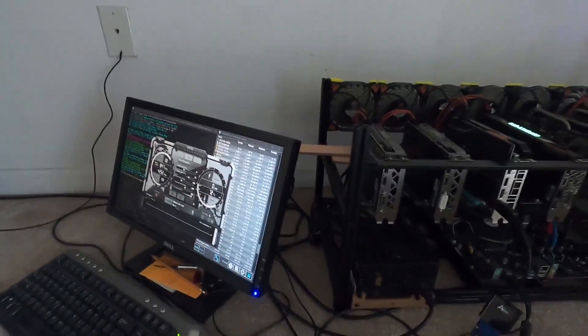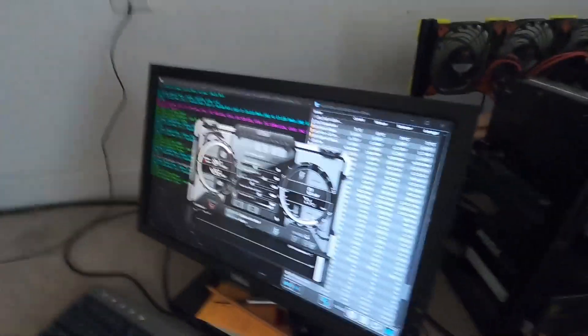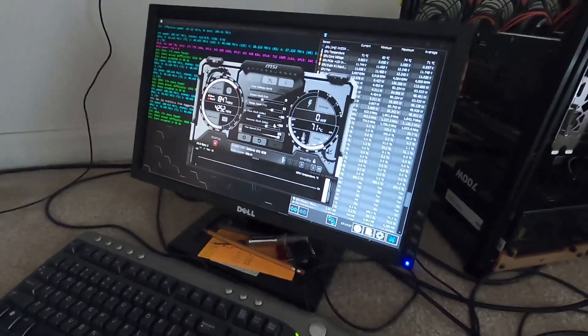Hey guys, Vega here from Serpenex Special Forces. Today we're testing out my concerns with the RTX 3000 series, at least the founders editions.